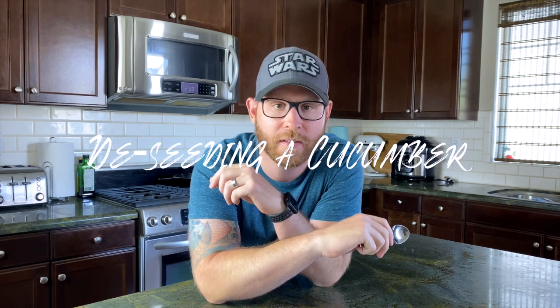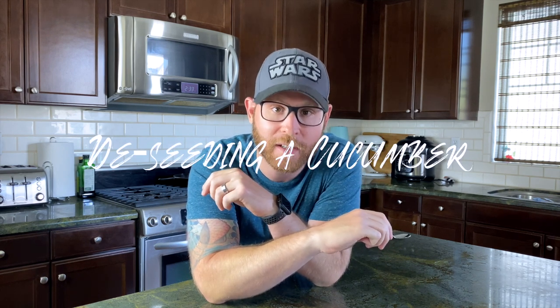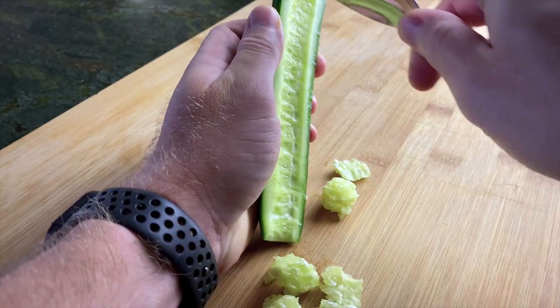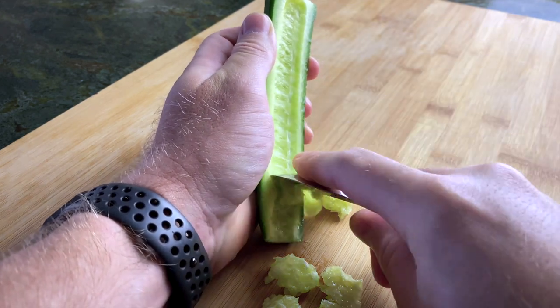Number one: de-seeding a cucumber. Cut the cucumber in half and then use this bad boy to take the seeds right out, as you've probably seen in my hummus video.